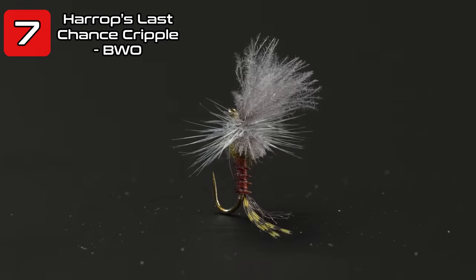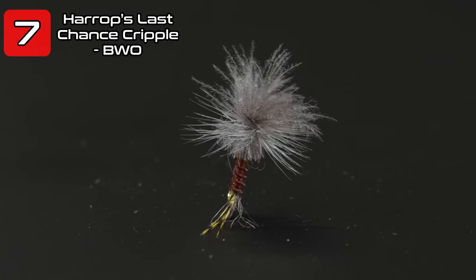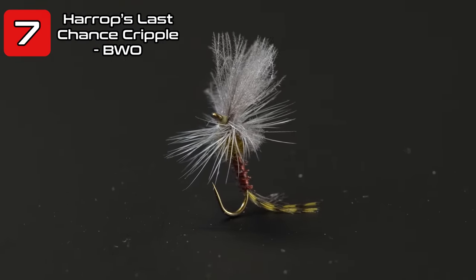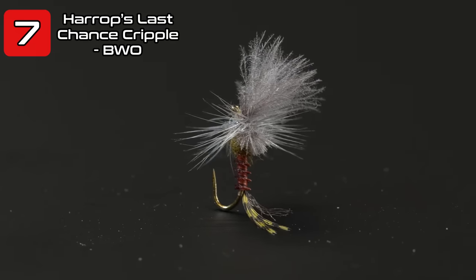Another perennial favorite in the emerger mayfly category is Harrop's Last Chance Cripple. This is the blue winged olive or baetis flavor — probably more popular for the PMD but this is the baetis or blue winged olive variation. The wings can protrude out of the surface or float on the surface while the butt hangs down into the surface film. You can also add more floatant and it will float all on top by itself.